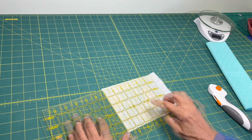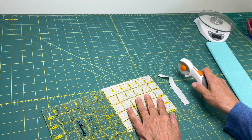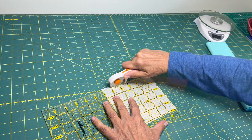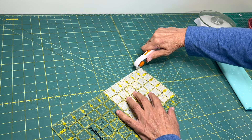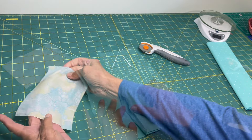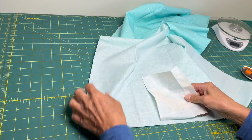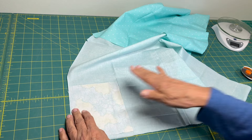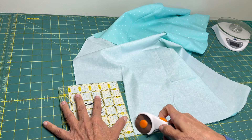I will say that I am very tempted to fast forward this, but I am learning to slow it down. I hope you are not bored — if you are, you can fast forward through this part. I always like to do this: instead of re-measuring, just follow my other line that I have with the first piece.